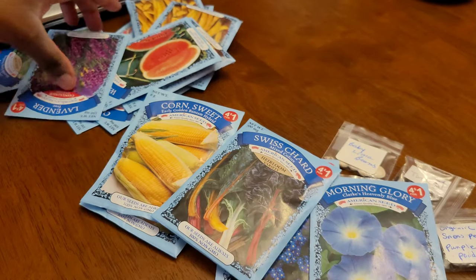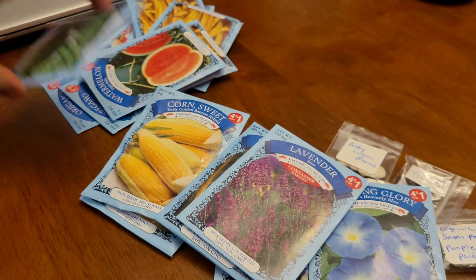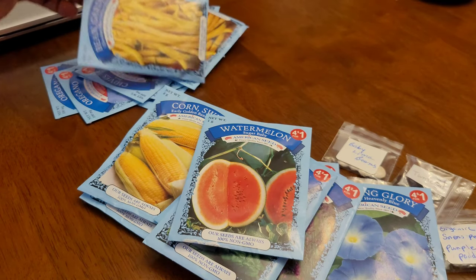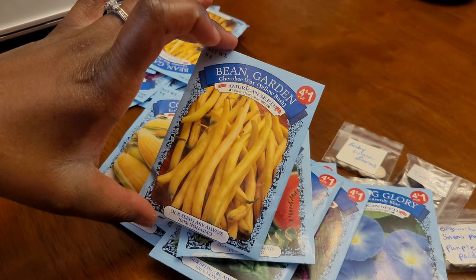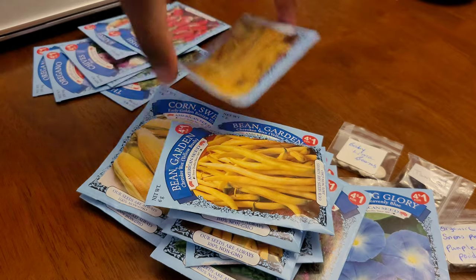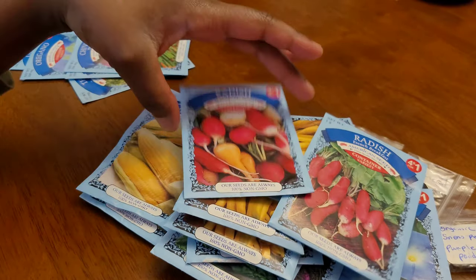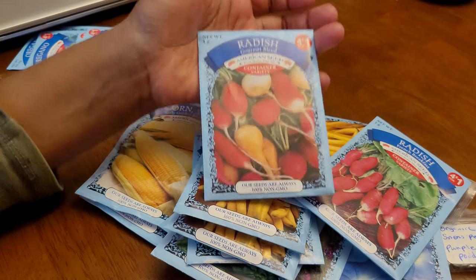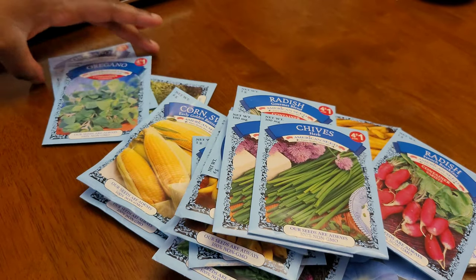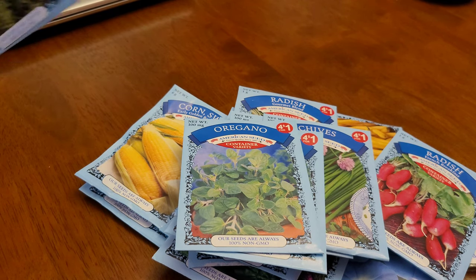I got some rainbow chard, some lavender that's labeled as a container variety, spinach — I always like to get Bloomsdale Long Standing, it's a really good variety — and Sugar Baby watermelons. I got yellow wax garden beans and picked up four packs of those because I like to plant a lot of beans. They're supposed to be planted nine per square foot so I need a lot. I also got two container varieties of radish — a gourmet and a French Breakfast — plus chives, oregano (two packs), and thyme.